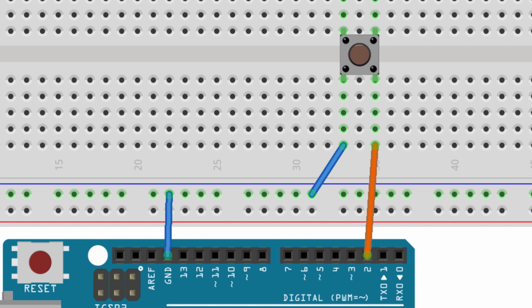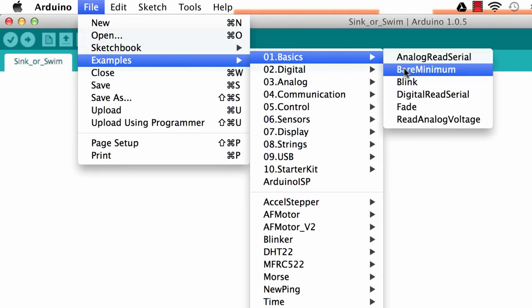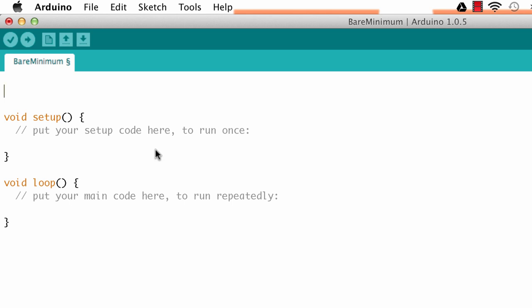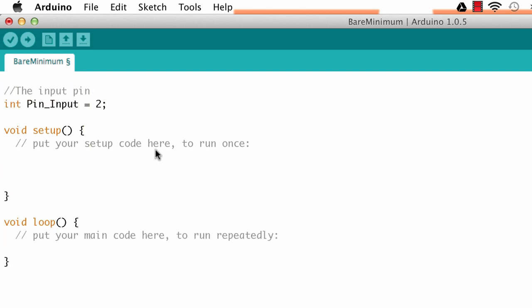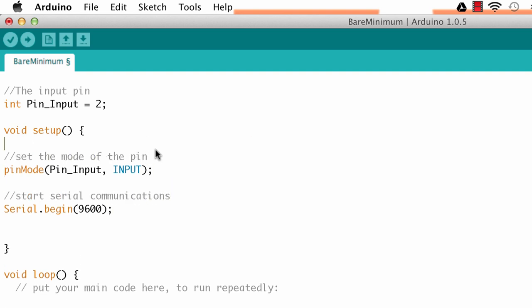Let's just go look for ourselves. Here in the Arduino IDE, I'll go to File > Examples > Basics > Bare Minimum to set up a simple sketch. First, I'll define a variable for pin 2 as the input pin, then in setup I'll set the mode of that pin to input and start serial communication so I can look at information on the serial monitor.